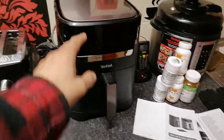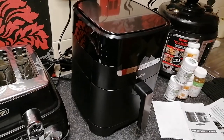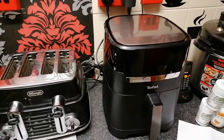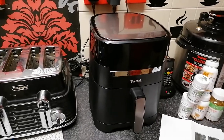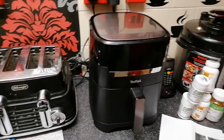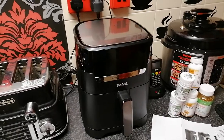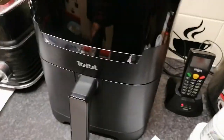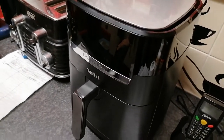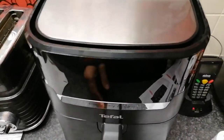So a quick recap: this is a 4.2 litre capacity Easy Fry and Grill oven, it's in black, and the weight is 5.3 kilograms. It's supposed to cook your food two times faster than a normal standard oven, and it can do things like chips, meat, chicken, whole chickens, cake — you can actually peel your own potatoes and cook them in here — vegetables, and so on.